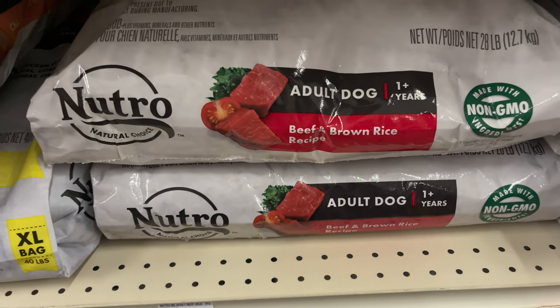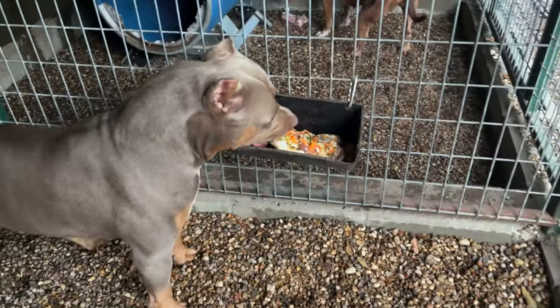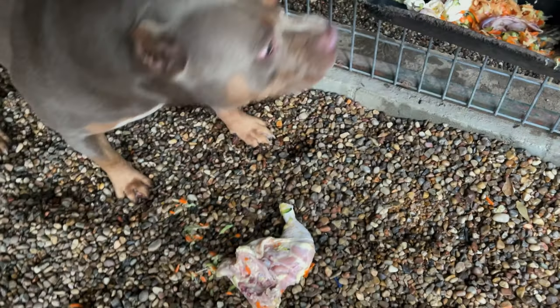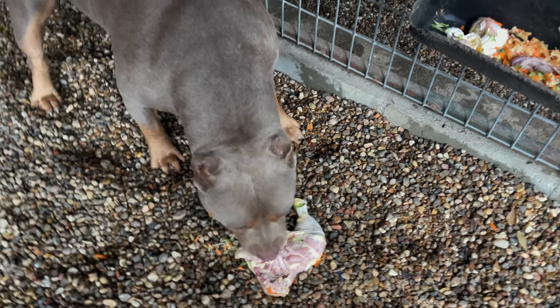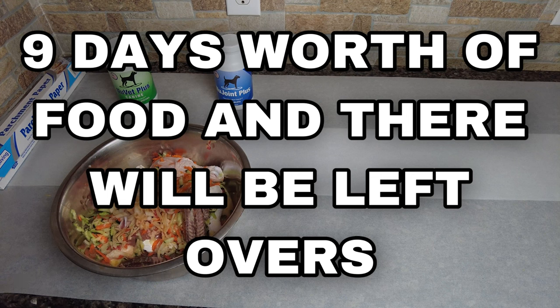I don't want to hear that feeding raw to a dog is too expensive. After going to PetSmart, I've seen $50 to $60 bags that are only 20 pounds. If you have a large breed dog, that's gone within three or four days. You just cannot compare — I bought nine days worth of food for $45. You just can't beat it.